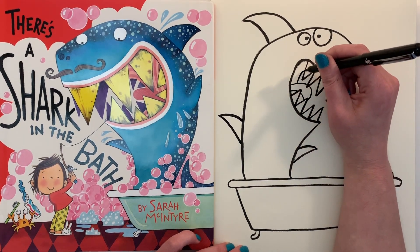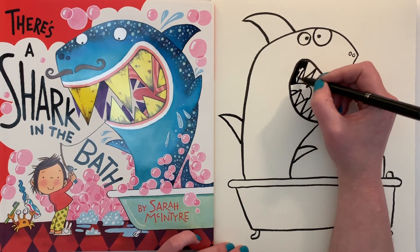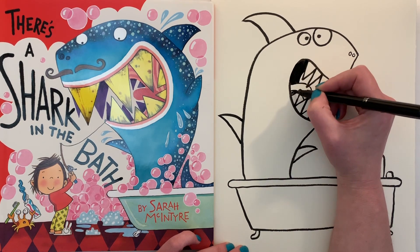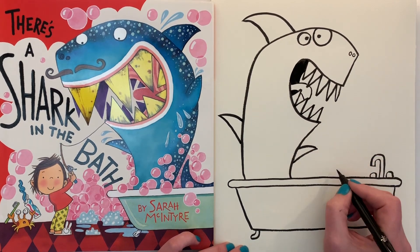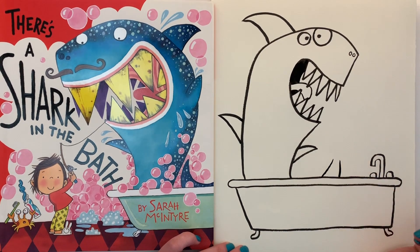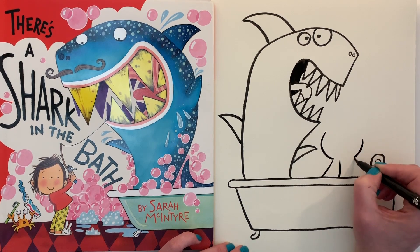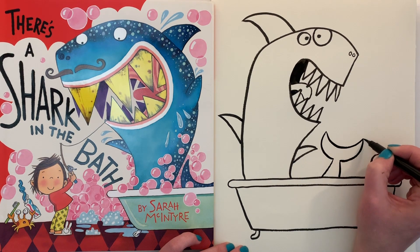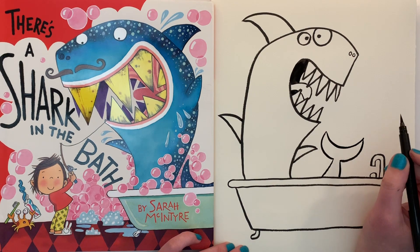Then we'll do a line coming up like that and darken in the back — this way it looks like he's got more going on in there, a really deep throat. Now we're going to draw his tail: a line coming up like that, another one like that, a curved line, another curved line, and then connect them with a smile line. There we go.